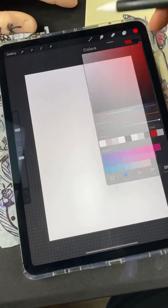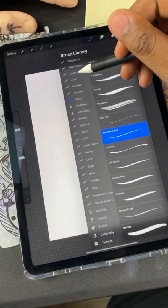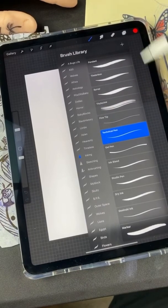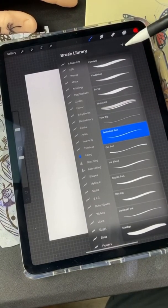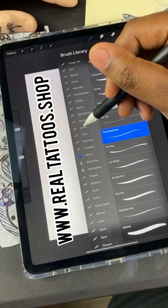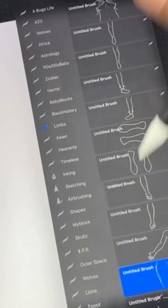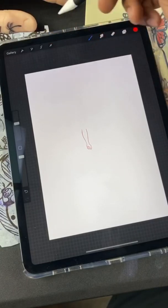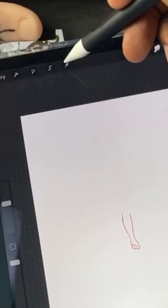I'm gonna open up a limb brush. All these brushes — if you have the Procreate iPad, click the link in my bio and download my custom brushes. So I'm opening up the limbs. My favorite is doing forearms, tapping the forearm.